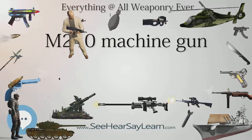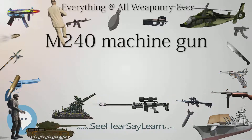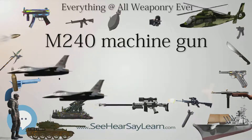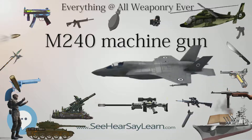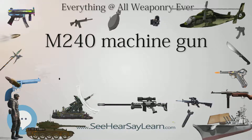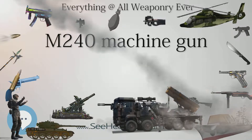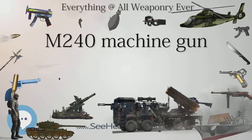The M240C is fed from the left on the M1 Abrams and its variants (M1A1, M1A2, M1A2 SEP). It uses a charging cable instead of a charging handle, has a cut-off pistol grip, and has a special paddle assembly that allows the trigger to be actuated by means of a solenoid. Since the machine gun is not meant to be handled during use, the barrel is fully exposed and must be handled with asbestos mittens during barrel changes. The rate of fire of the M240, M240E1, and M240C can be controlled by three different gas regulator settings: 650–750, 750–850, or 850–950 rounds per minute.